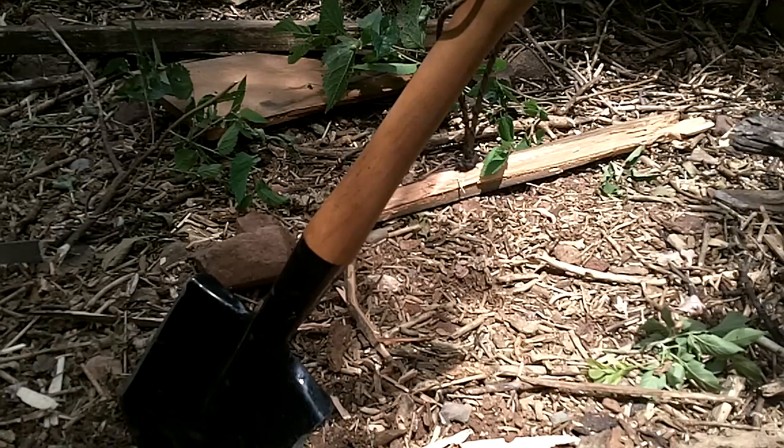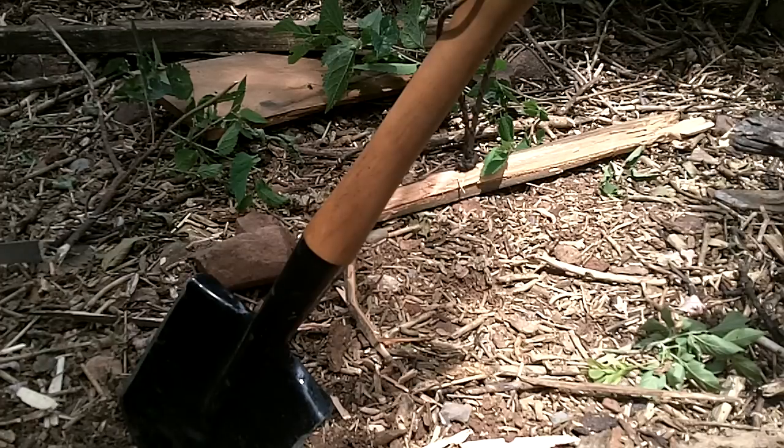I'd like to talk about one of my favorite tools — the Cold Steel shovel, they call it the Special Forces Shovel. It's a really handy tool for digging, chopping wood, splitting wood, moving logs or coals around in your campfire. I had one for about six years, and when I moved from Utah to Colorado I left it behind, so I picked up a new one recently.